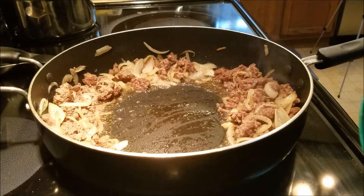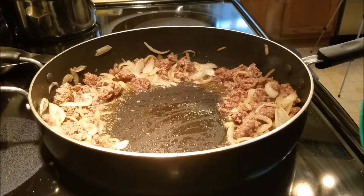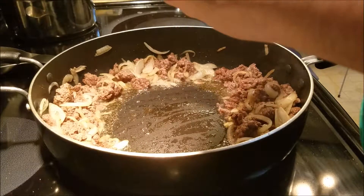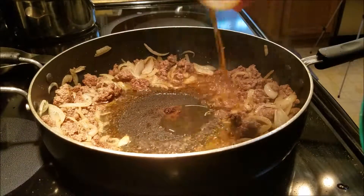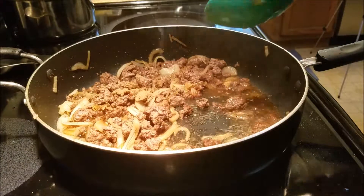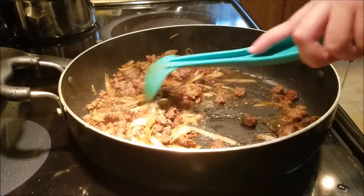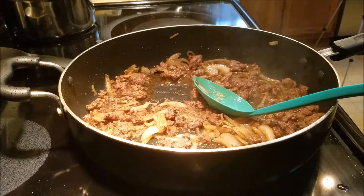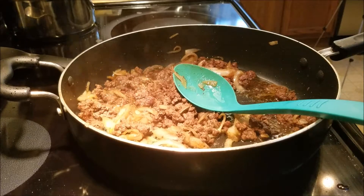Next I'm going to push everything to the side and add in the soy sauce, then the sesame oil, and lastly the sugar. I'm going to cook this until the sugar dissolves, about 30 seconds. You can also add a bit more of the spice I can't pronounce if you want more heat. Then I'm going to stir in the carrots and the spinach.